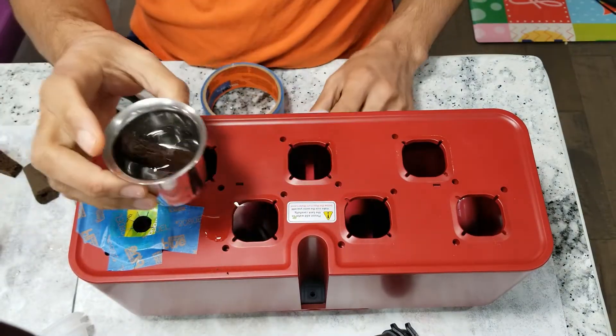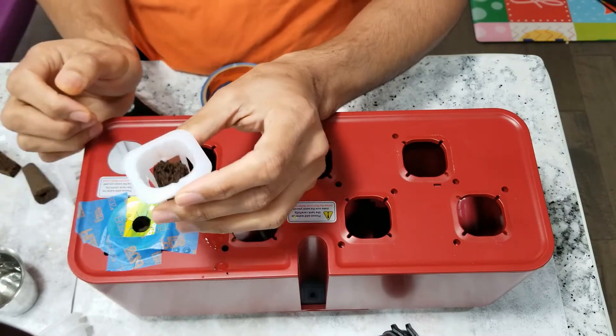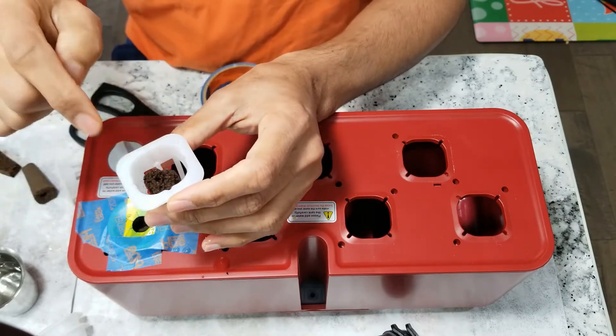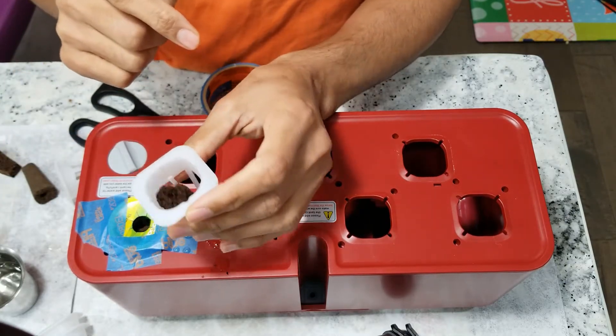I have another alternative — this one is from Urban Leaf. Height-wise this works fine, but you can still see a lot of gap all around. I don't think this really works; it is very unstable.